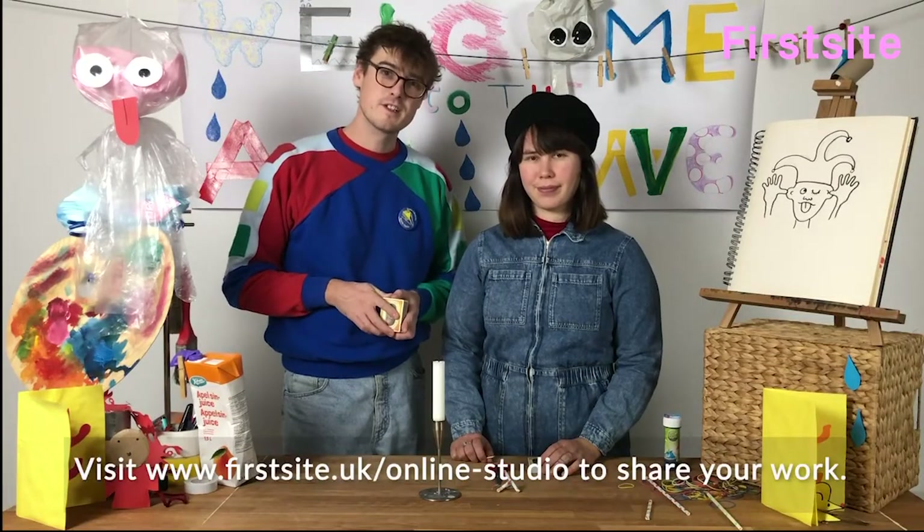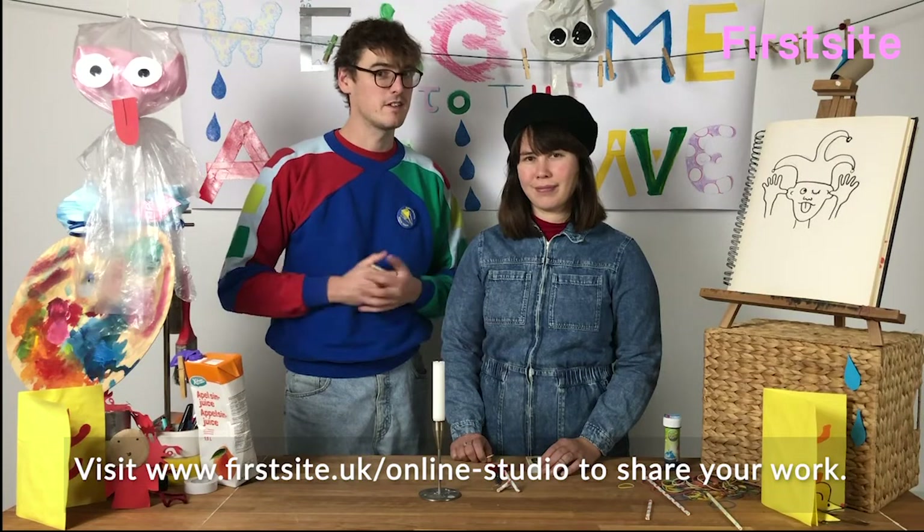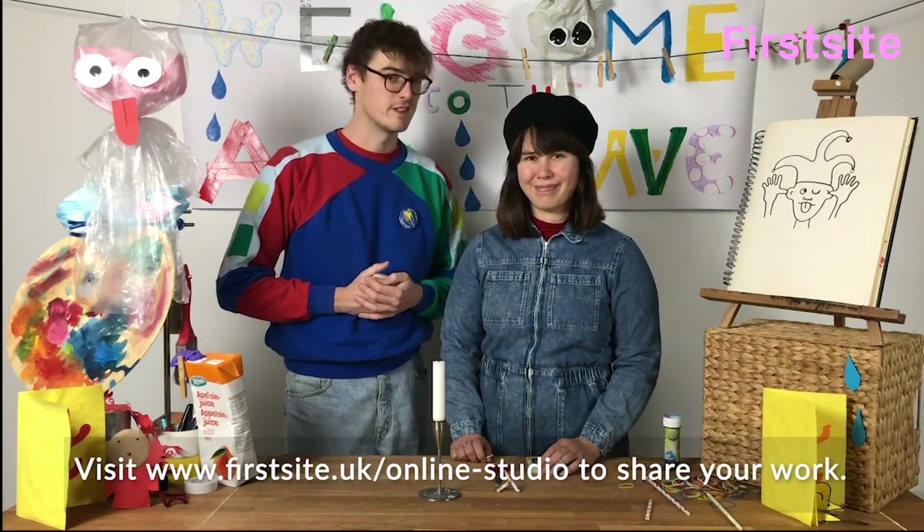And remember, if you want to share any of your artwork you've made, you can upload it onto First Sight's online studio, just go on the First Sight website.